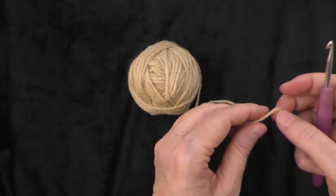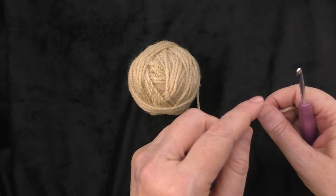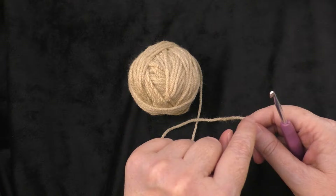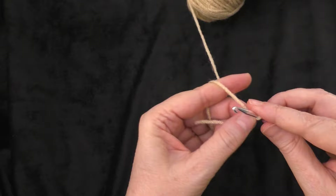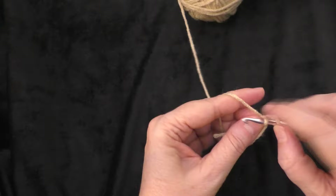For the head and the tail, both of them are going to start with a magic ring. If you don't know how to do a magic ring, you can chain two, put the yarn on your hook with a slip stitch, chain two, and then work into that first chain from the hook. I'm going to go ahead and do the magic ring.